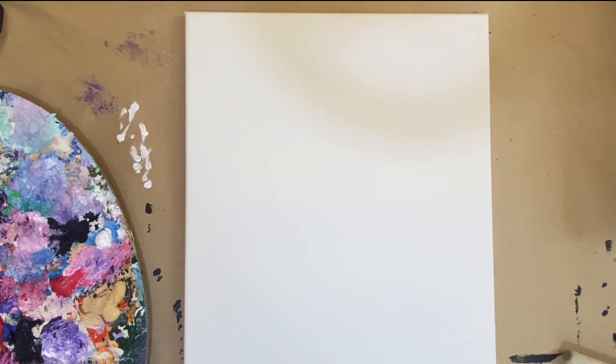Hi guys, welcome back to my channel and welcome to another art tutorial on how to paint one of my previous paintings. It was entitled 'Crossroads' and it's more of a sky painting with more blended colors in it. We're going to try and use a different technique than the rounded brush technique this time.